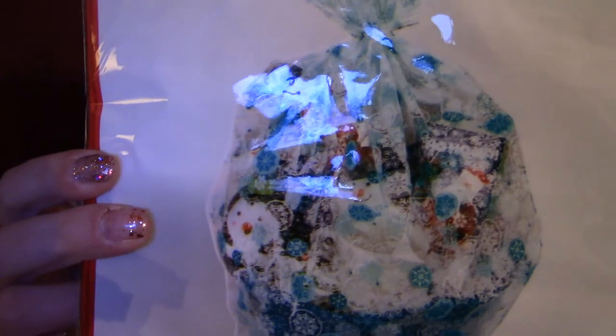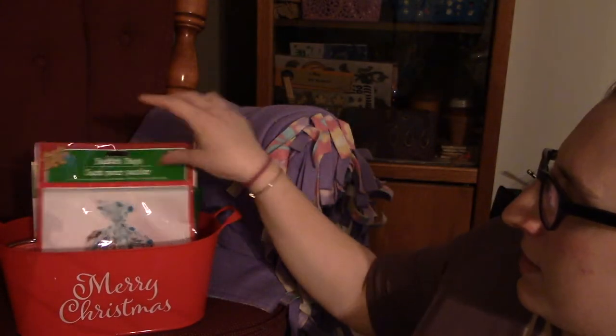Last but not least, we need something to gift wrap it in — shrink wrap packages. Easy gift wrapping! So that's what I would do for a five dollar gift basket if I was shopping at Dollar Tree.